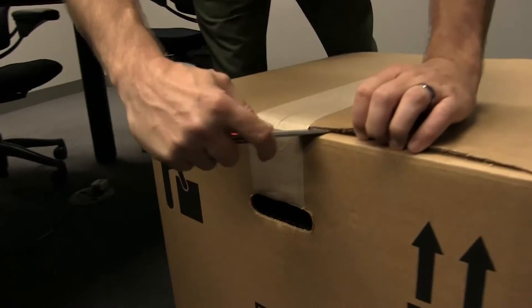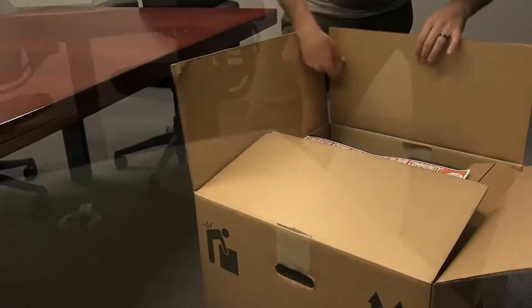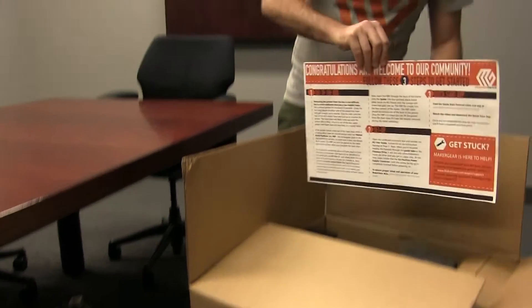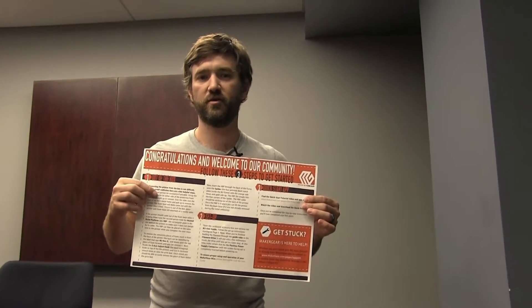Hi, this is Ryan from MakerGear, and I'm going to show you how to unbox your MakerGear M2. When you open your box, the first thing you're going to see is this 11 by 17 getting started guide. Today we're going to cover step one, which is getting your printer out of the box.